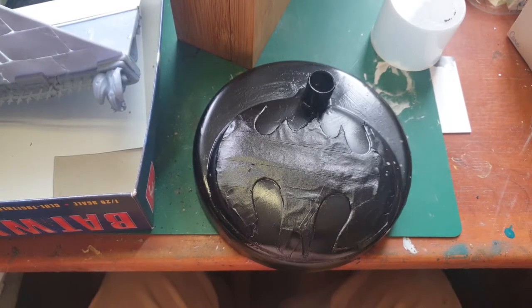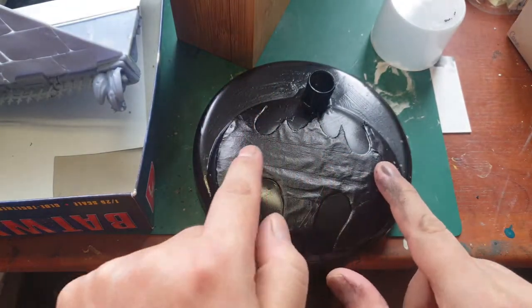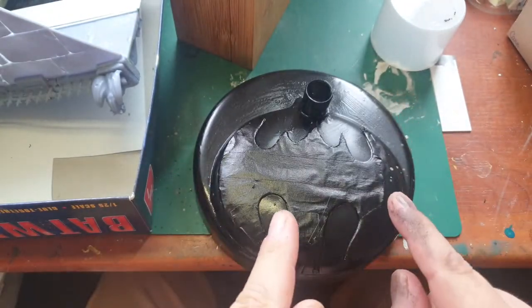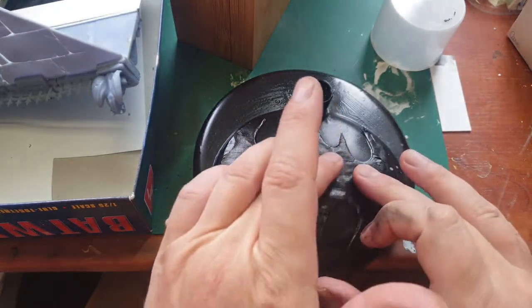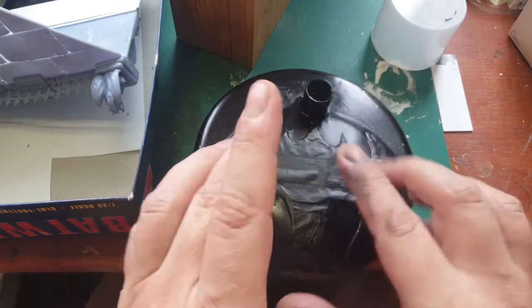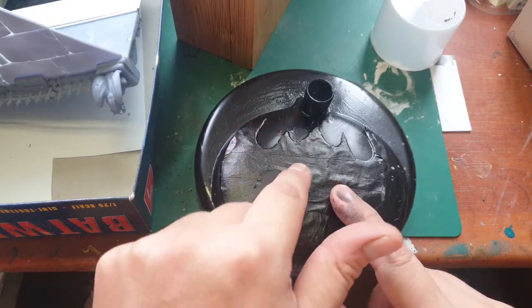Welcome back to the Batwing. I'm going to remove the masking tape which I've put over the bat symbol of the original stand, which I've glued onto the stand of the desk lamp. Prior to spraying it flat black or glossy black, I spray painted the entire thing gloss white and then spray painted yellow over the symbol. That's why I painted it white first — if I had sprayed yellow over black it wouldn't work.